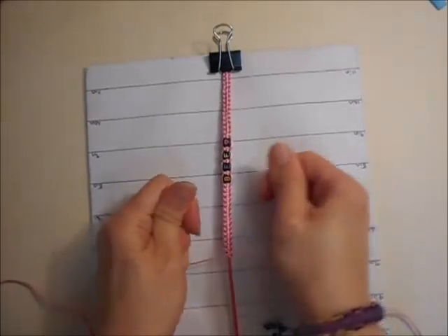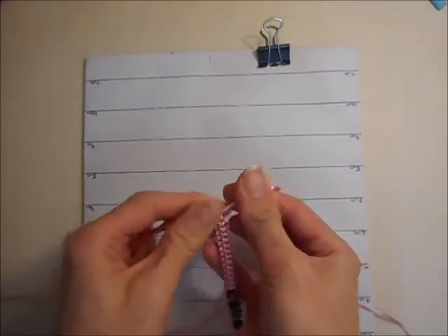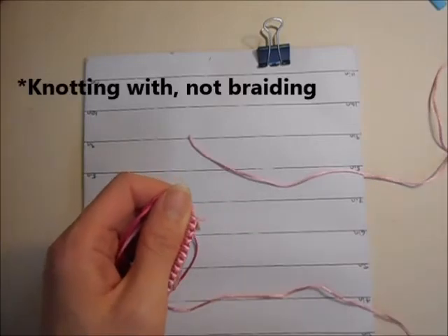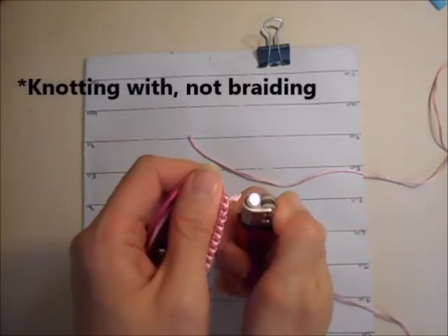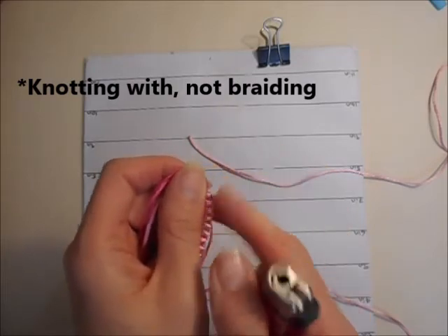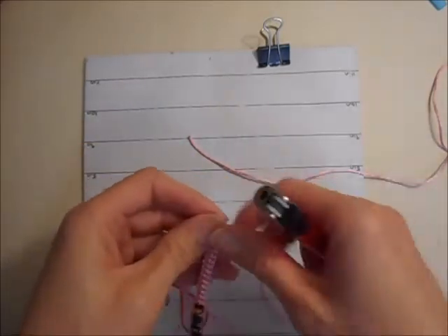Once you have got your bracelet as long as you want it to be, make sure everything is nice and tight and then remove it from the board. Now just clip off the ends of the colour that you were braiding with. I seal the ends with a lighter, but you can do it with a knot if you prefer.